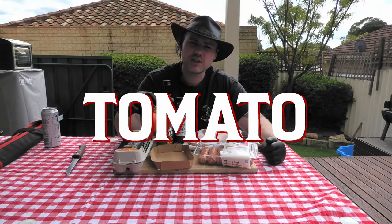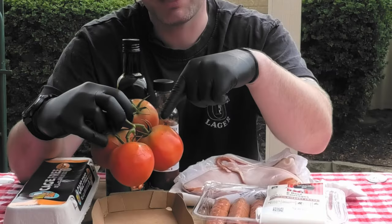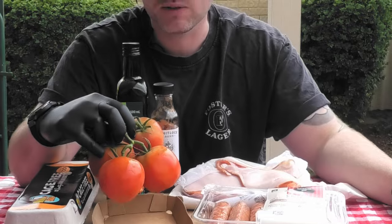Going along to our vegetarian portion of the dish, we have truss tomatoes. Those are the tomato variety with a little bit of vine hanging out the top. These will act as a good amount of acidity to break up some of the more dense proteins on the dish.